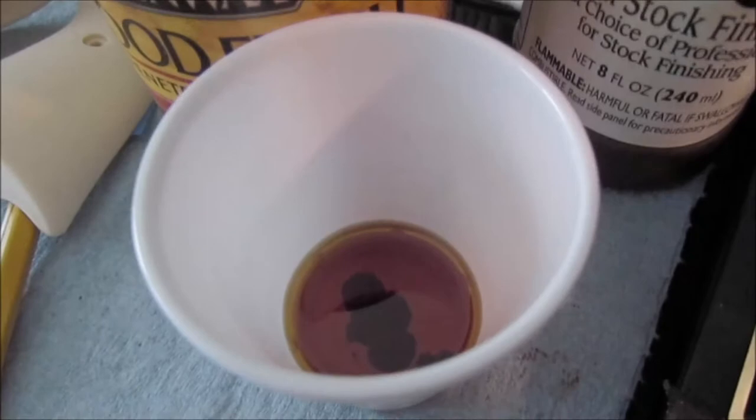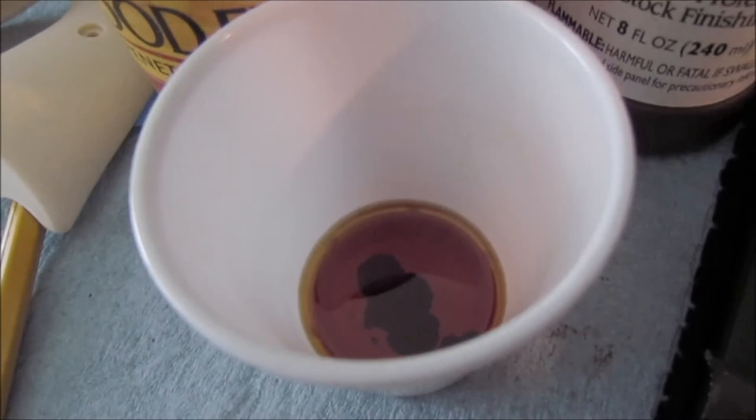I just put six drops of the gunstock oil stain in there. With a Q-tip you get about three drops right quick with one dip, so I dipped it twice. We'll stir that up, put some on, and see what it looks like.